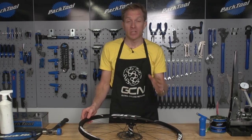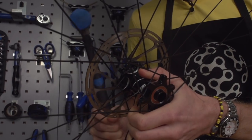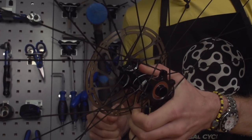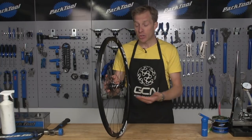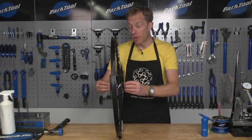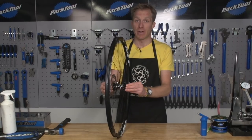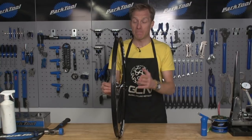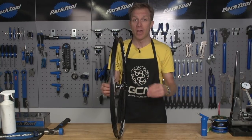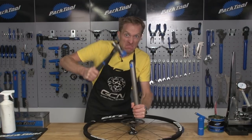It is possible to service the bearings while fitted within the component; however, you're not really going to do a thorough job, so it's better to remove the bearing completely. If you're unsure how to remove any dust caps or axles, please check with the manufacturer. There are some rather rudimentary efforts I've seen before where people have ended up damaging parts — and that's not what you want. We're trying to save a part here.